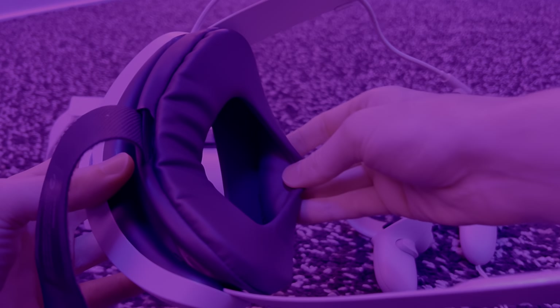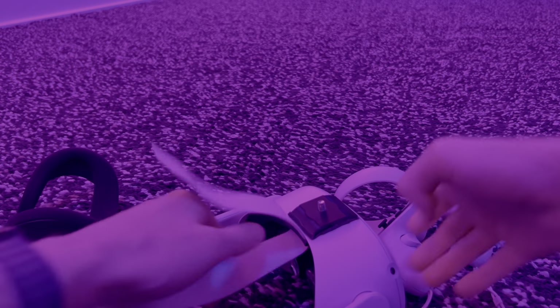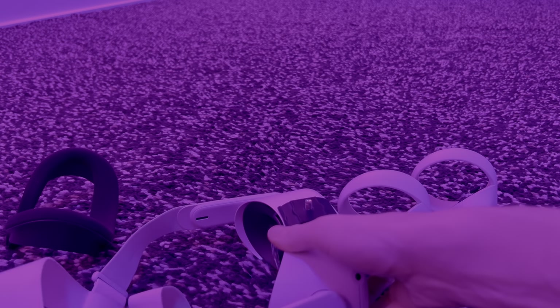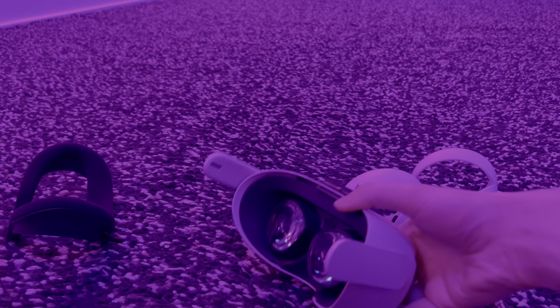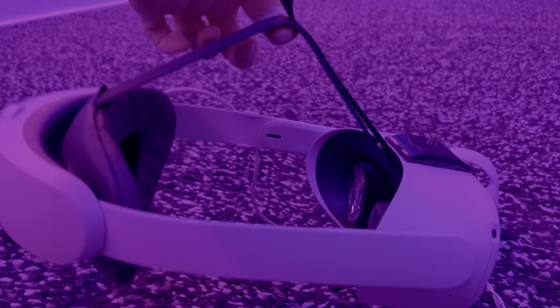I've added an additional comfort kit to the Elite Strap. There are also many third party straps available for the Quest 2. The head strap is very easy to replace — the side straps just clip off and clip on, and the top strap is just attached using Velcro. With the additional weight of the battery at the back, the headset is better balanced and won't sag in the front while jumping.